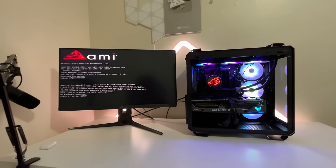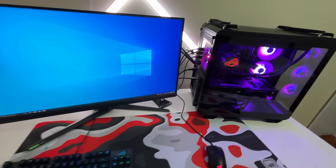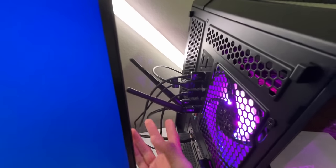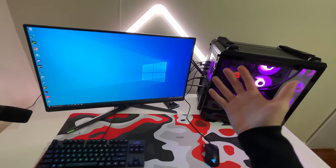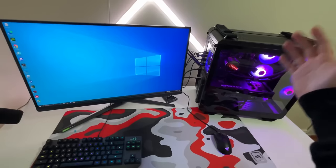I'm going to be setting up the PC and I'll see you guys when it's all set up. The PC is all set up. I also added these two antennas over here — if you don't have these antennas, the WiFi connection on your PC is going to be literally so bad. Some PCs come with the antennas, but I had to buy them separately. Let's go ahead and test out some games on this new amazing PC.